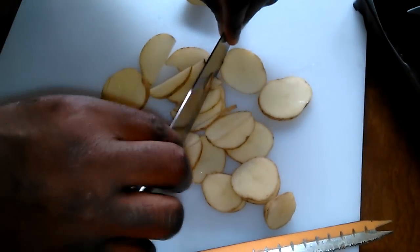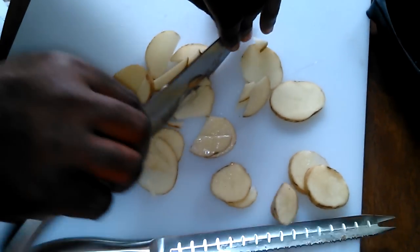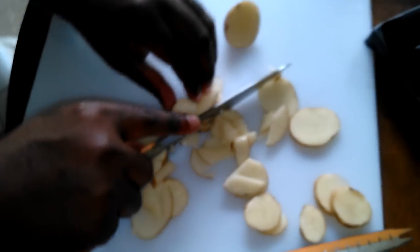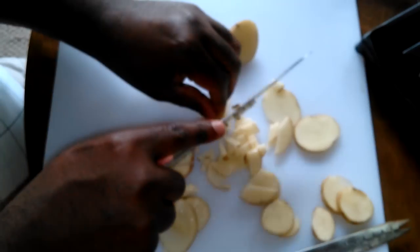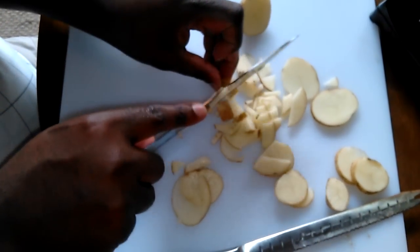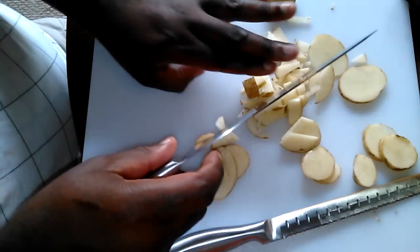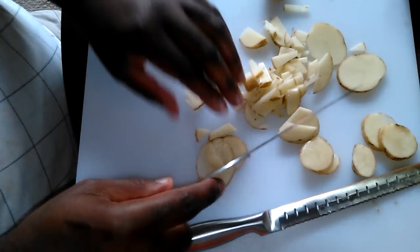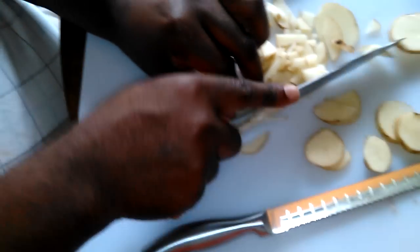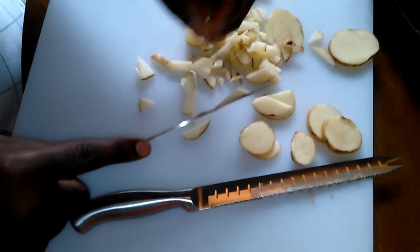I just want to see something here — I know I'm wasting potato but I just want to test it. Honey, thank you so much — this is an amazing knife. Look at that, guys. They say it never goes dull. I can tell these are genuinely sharp knives.